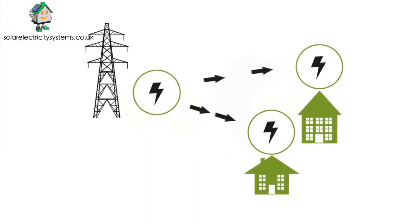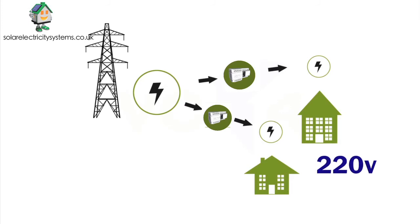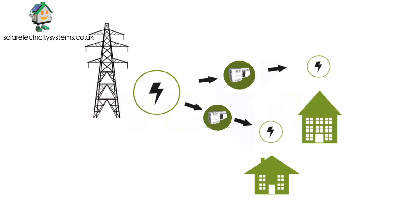This is where the optimizer comes in. After a simple and quick installation, it will reduce the voltage coming into your home to 220 volts and then keep it that way. This will instantly cut your energy usage and reduce your carbon footprint by up to 20%. What's more, it will prolong the life of your appliances too, and most importantly of all, save you money — up to 20% on your bills.